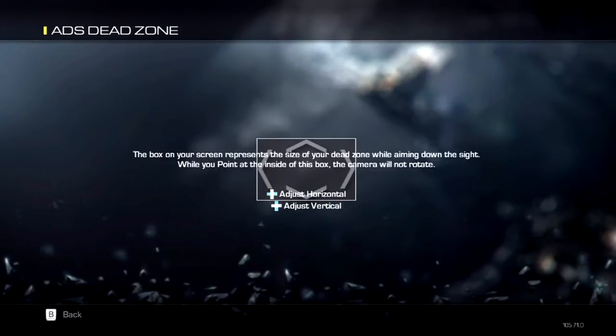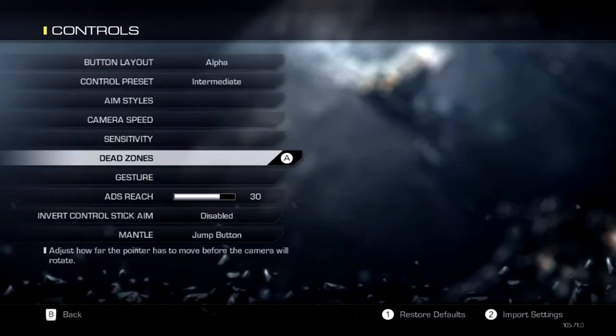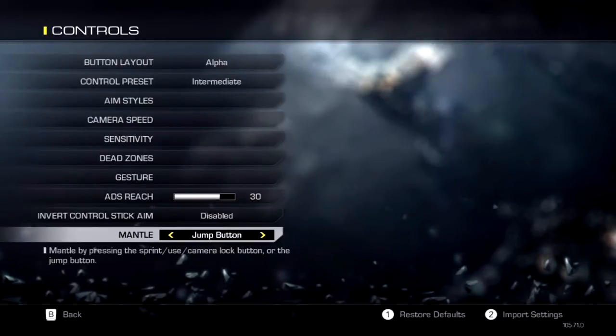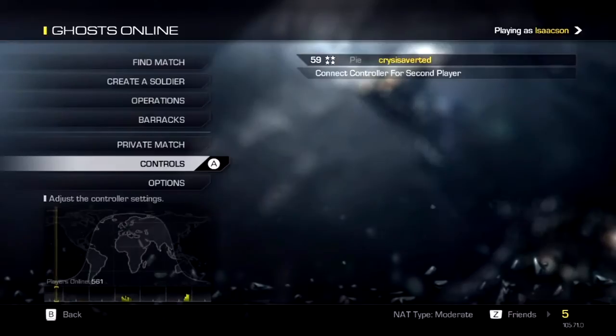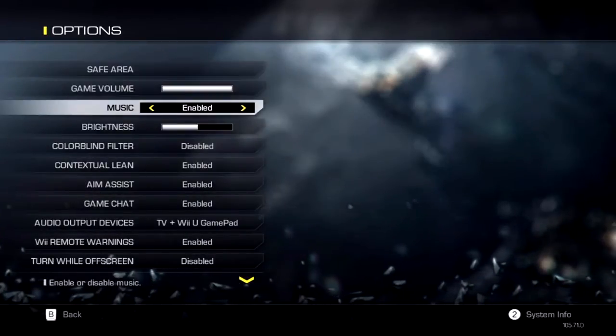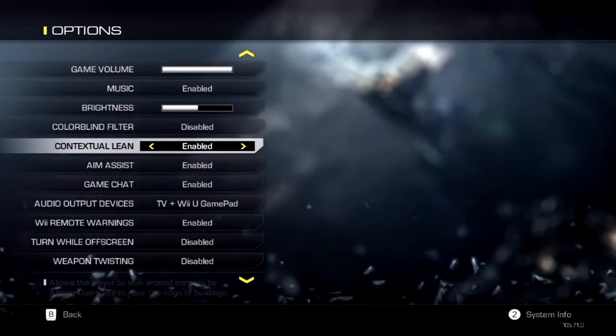I started off with somewhat adjusted settings, didn't go so well. After I adjusted it somewhat more, I went flawless, which was nice. So I want to go ahead and share that with you. So to start, I want to go ahead and share with you how to set up your Wii Remote settings.